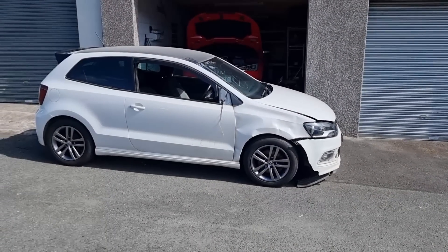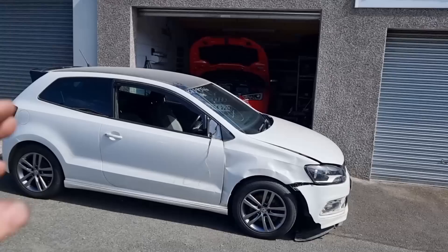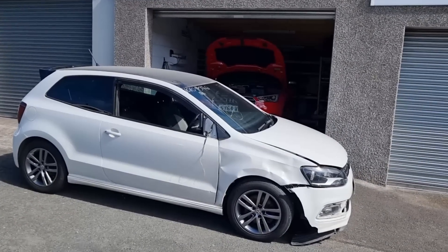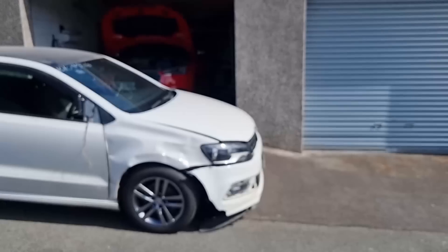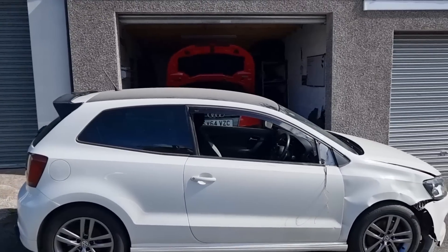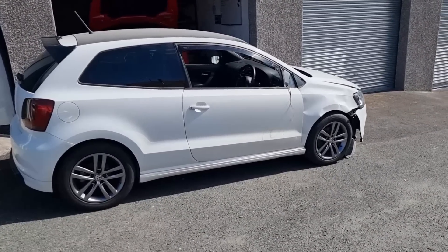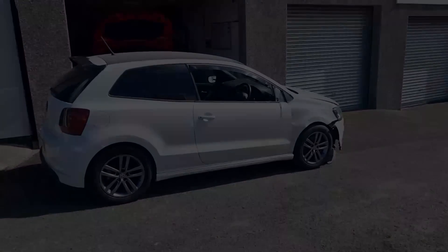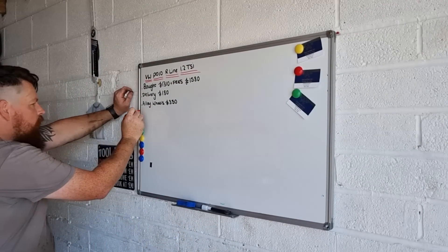So we are well on our way with this build. Now we can move it about, it'll be so much easier to work on. I do want to give it a good clean before I do anything else. We've got the wings to repair, bumper to repair, and take the whole front end off. There's quite a lot left to do and we haven't even worked on the inside or the engine yet. But at least the car moves, so I'm well happy with that. And to be honest, them wheels don't look that bad.